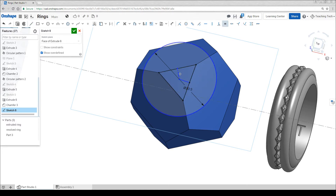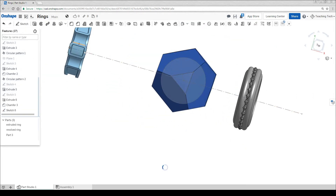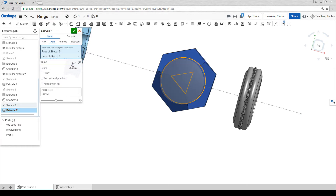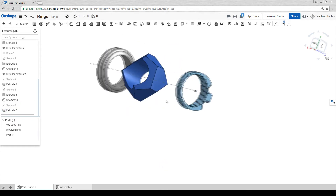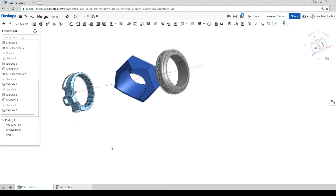Now if I set these two to equal it should position it exactly in the middle. I'm now going to extrude, select my shape and tell it to go through all, removed of course. We already have a pretty interesting shape here but let's push the boundaries just a little bit more by looking at the shell tool.